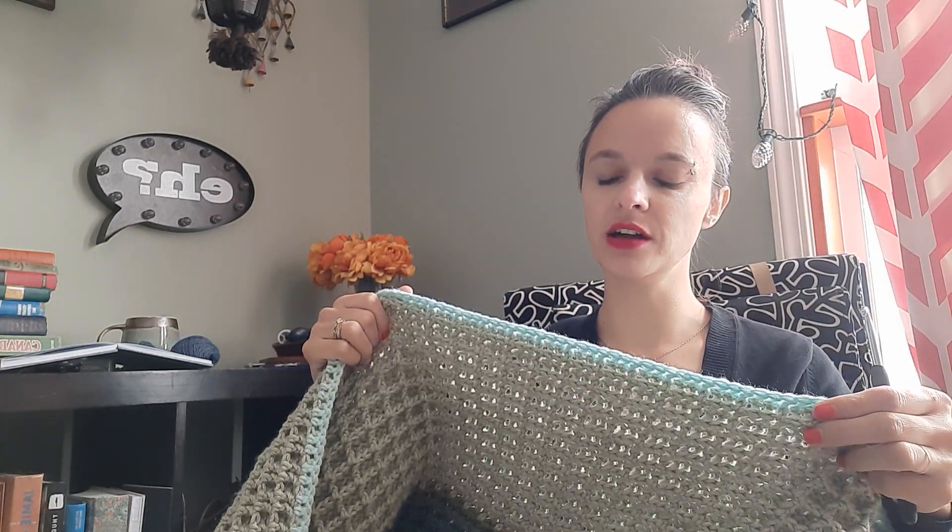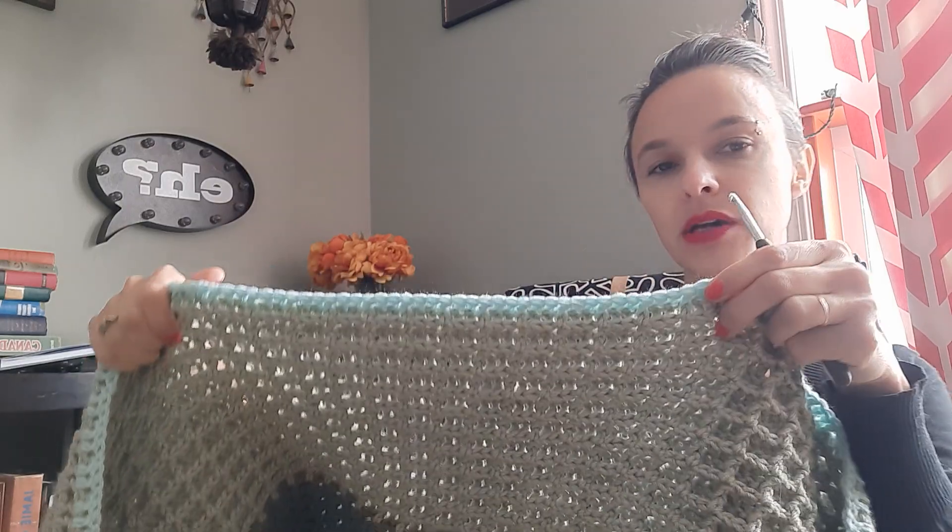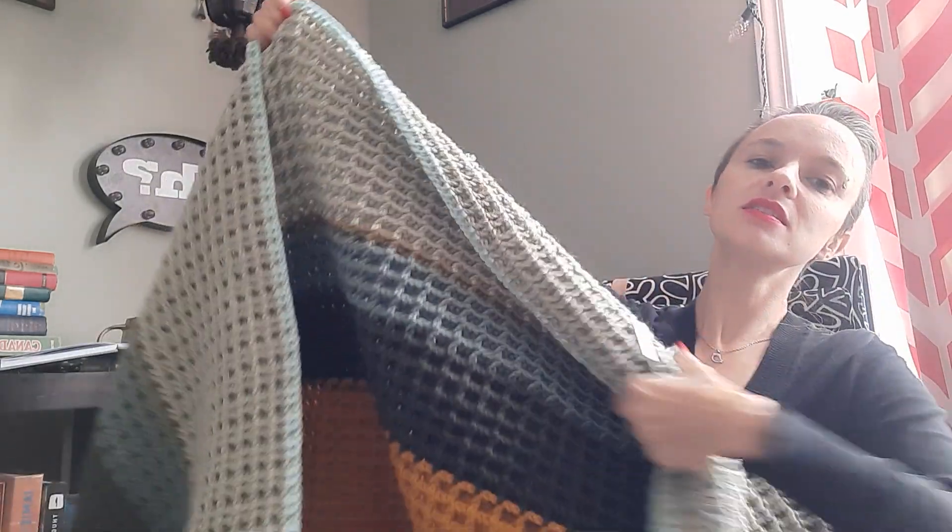I'm still working on the big waffle blanket. I put a stitch marker in so I know exactly where I was last time, and I've made this much progress since then. I just started a new color last night — it's sort of minty, like the color of mouthwash. My kids are saying there's so much green, but when you see the size of the blanket there's really not that much. There's going to be a lot of blue — I have a lot of blue yarn to put in.